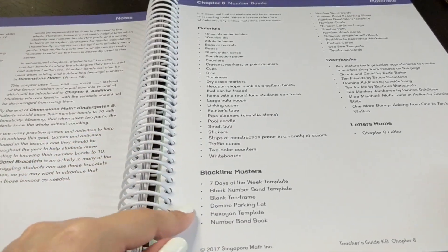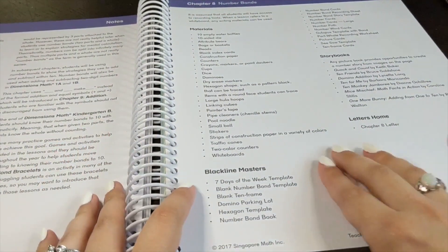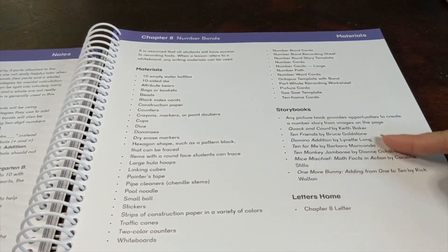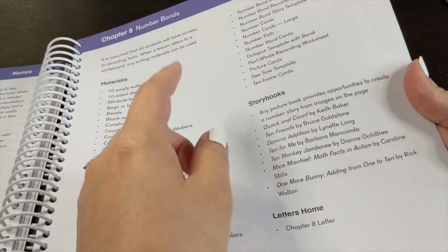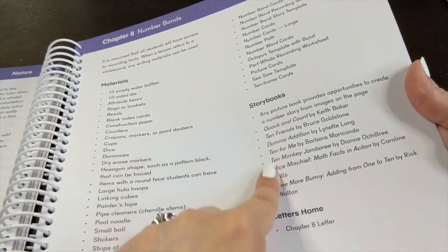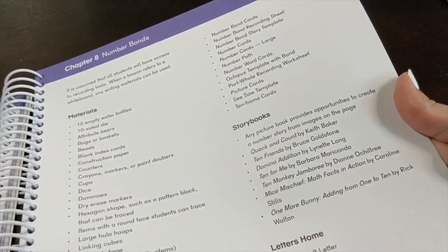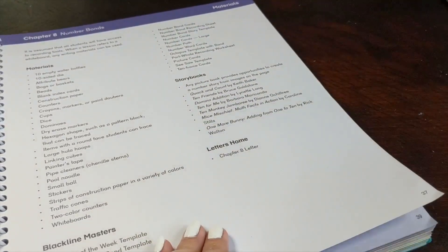You'll also have a list of Blackline Masters — the free printables included with this program. And what I really love is that each chapter has a list of storybooks. If you're a Charlotte Mason or classical homeschooler, or you just love to tie literature in with your learning, this is an awesome list of resources. These are children's storybooks that reinforce the math concepts being taught in the chapter. The 'letters home' section is for classroom teachers, so as a homeschool parent you don't really need to look at that.